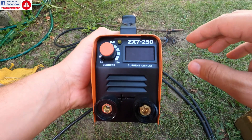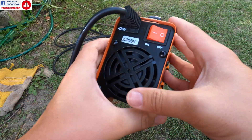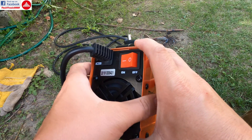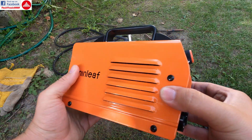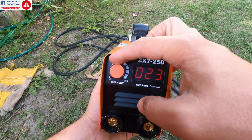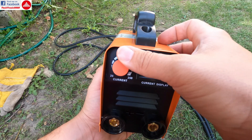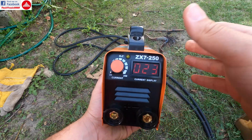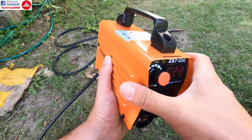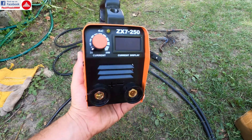On the faceplate you get an adjustment button, two connectors, and a display. If you power the machine on — which also has a cooler — the cooler will start. From here you can adjust the current and you can go all the way up to 250 amps, which is a lot for such a machine.